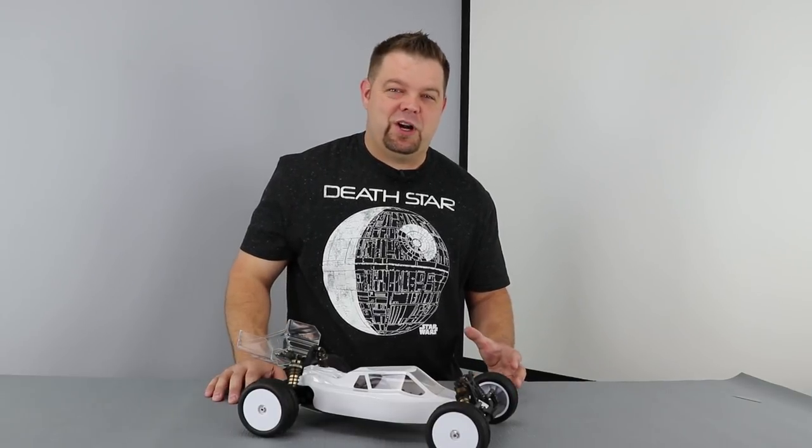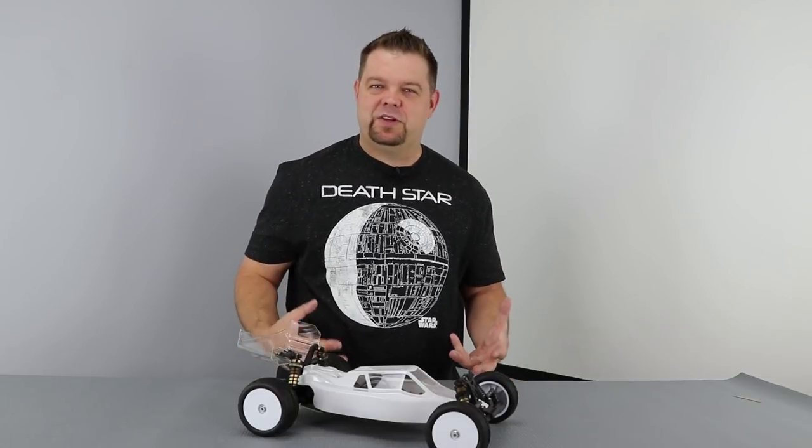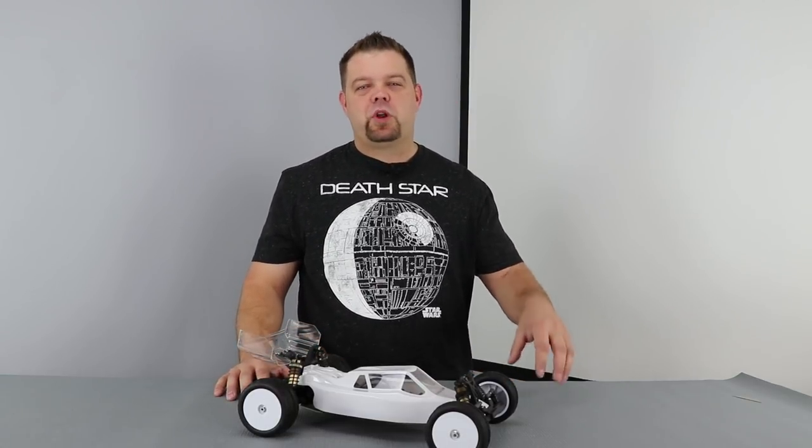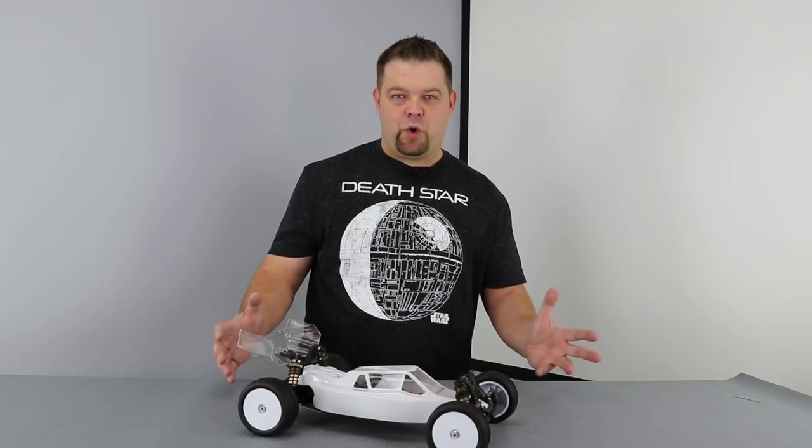When we buy one of these cars, more often than not we buy it for its performance — we're looking for that competitive edge. I really feel like performance is broken up into three primary categories: acceleration and braking, jumping and landing, and cornering.